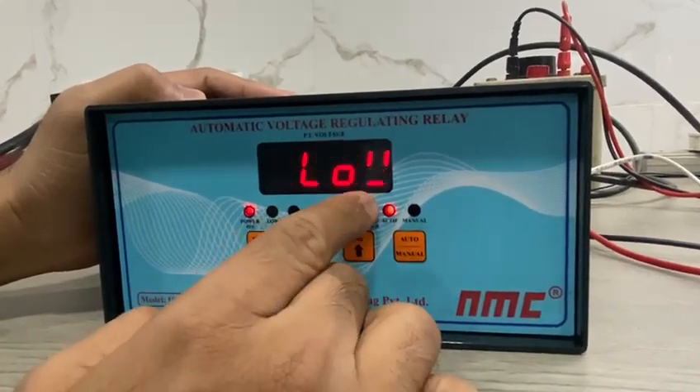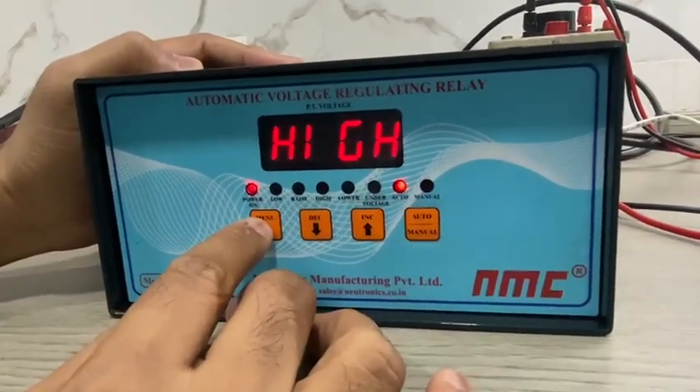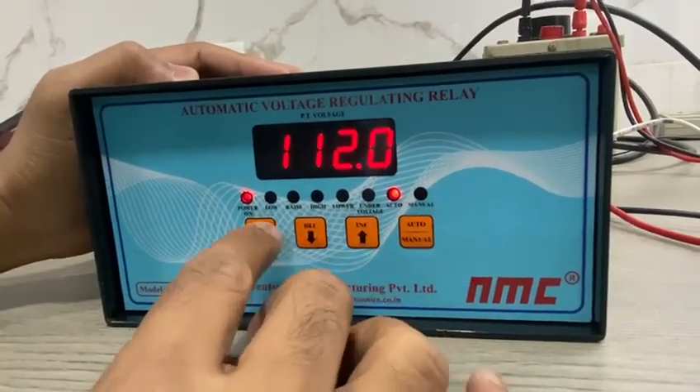The first setting is low set. You can change the settings through the increase and decrease keys, then press next. The next setting is high set. You can change the high points by using the increase and decrease keys.